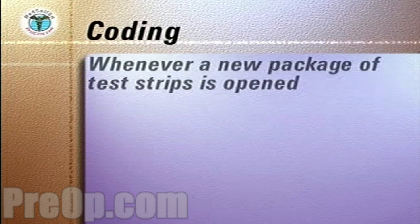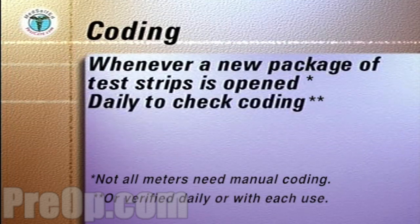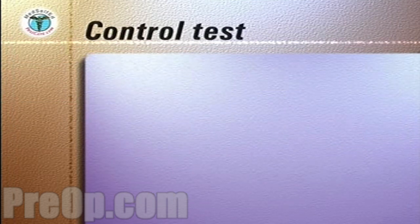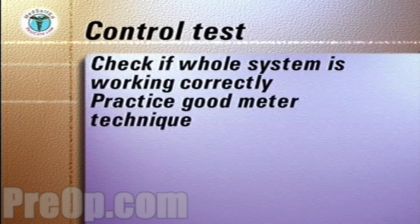Coding is done whenever a new package of test strips is opened and daily to ensure the meter is coded correctly. In addition, a control test can be run if you need to check that the whole system of the meter and the test strip is working correctly and to practice your good meter techniques.